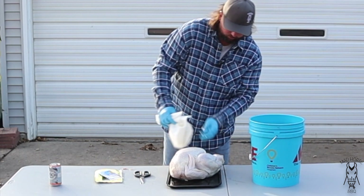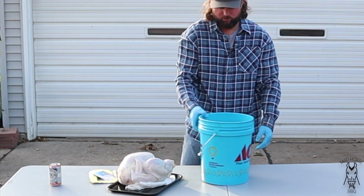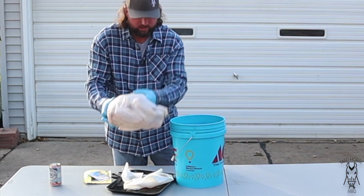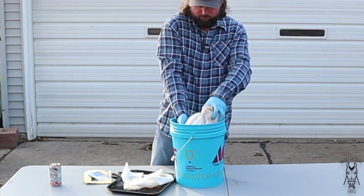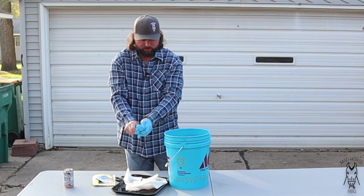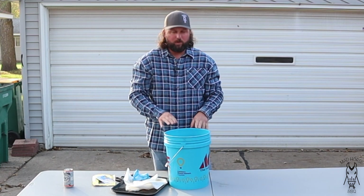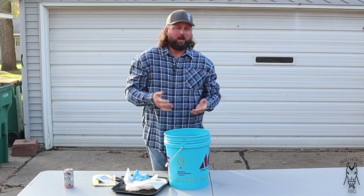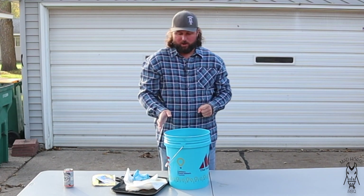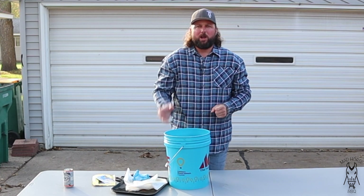I'm just going to go ahead and pat it dry. I'm going to put it in breast side down right in the brine — just like that. So this is going to go ahead and sit in the fridge. It's getting kind of close here in southern Minnesota to be able to leave this out in the garage, but it's still like 50 degrees right now. I'm not comfortable leaving it out in 50 degree weather, so I'm going to throw this in the fridge overnight and we will pick back up tomorrow afternoon when we're pulling this out of the brine.